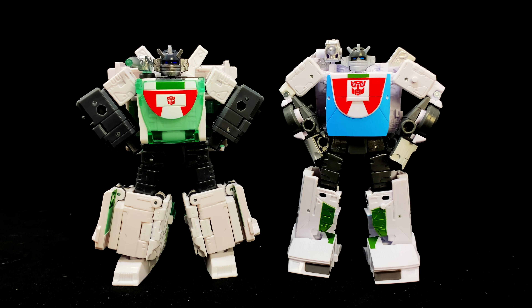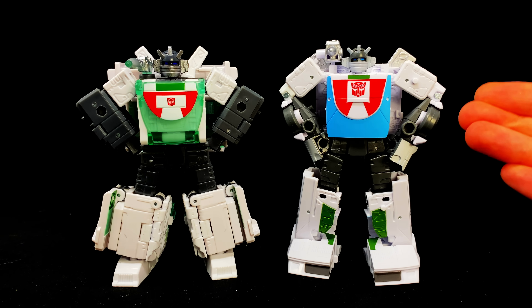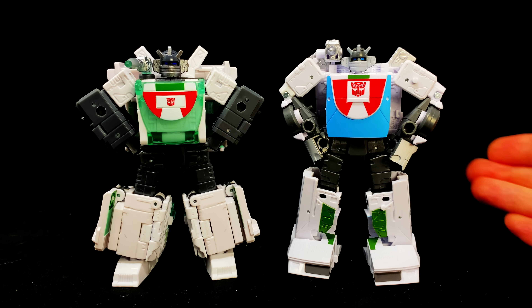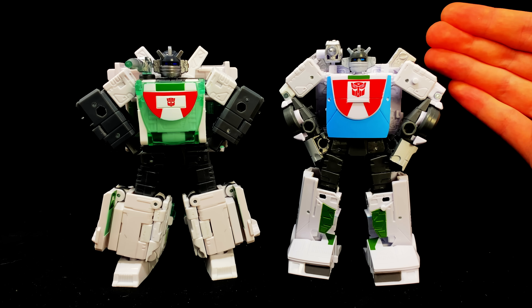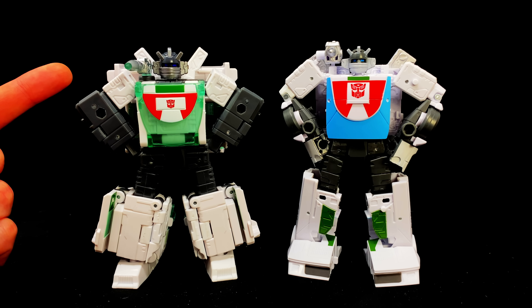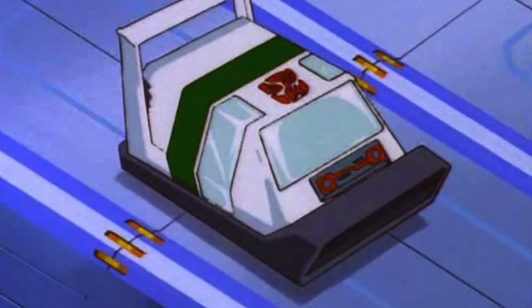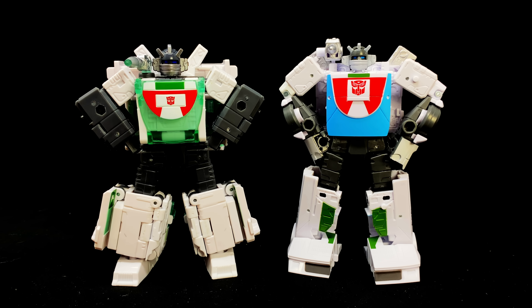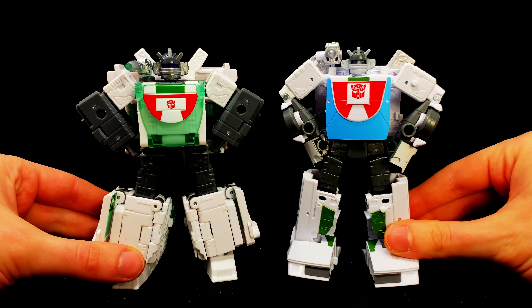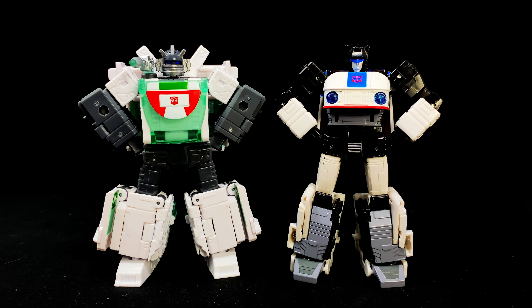Checking out some comparisons — this is where the fun begins. On the right we have the Earthrise Wheeljack, which is easily the most accurate version in robot mode since that design was intended to transform into the Earth-based vehicle, so the backpack is so clean. Still, I think Origin Wheeljack does a decent job. What's crazy from an engineering perspective is that the two vehicle modes couldn't be further apart in design, yet they've managed to compress a voyager-scale vehicle into a deluxe-scale robot — these two are pretty much bang-on in size.